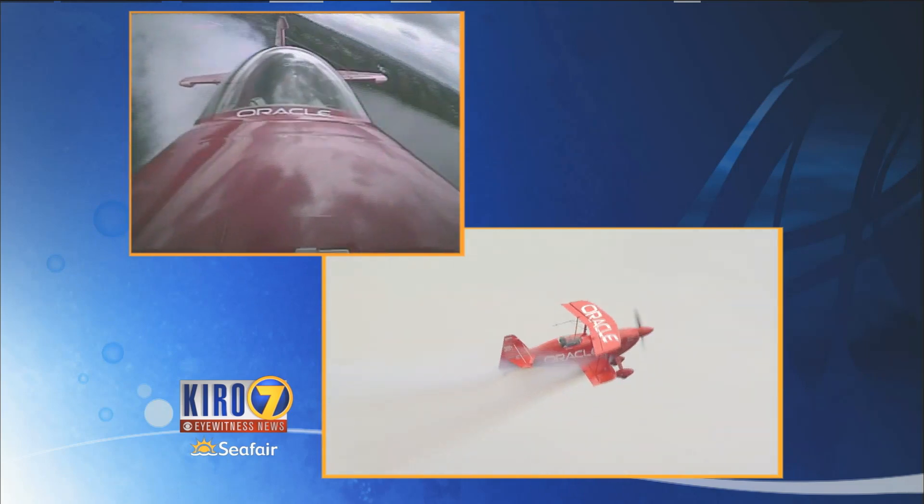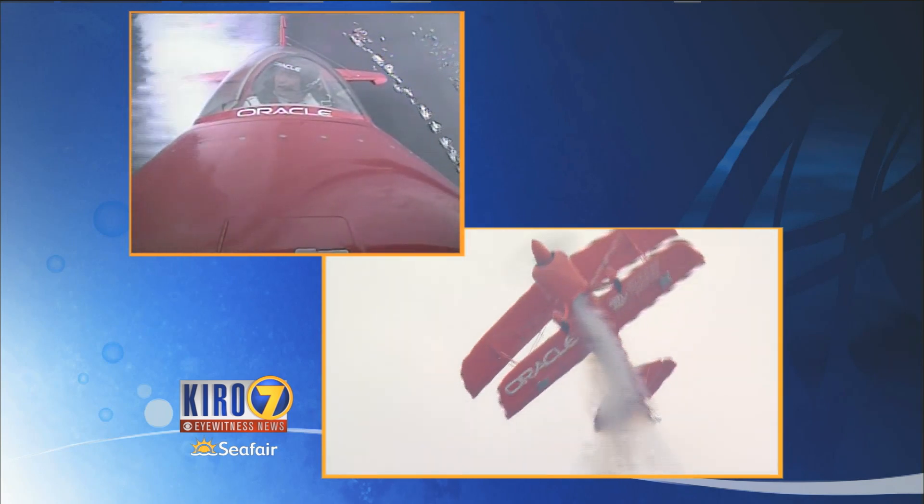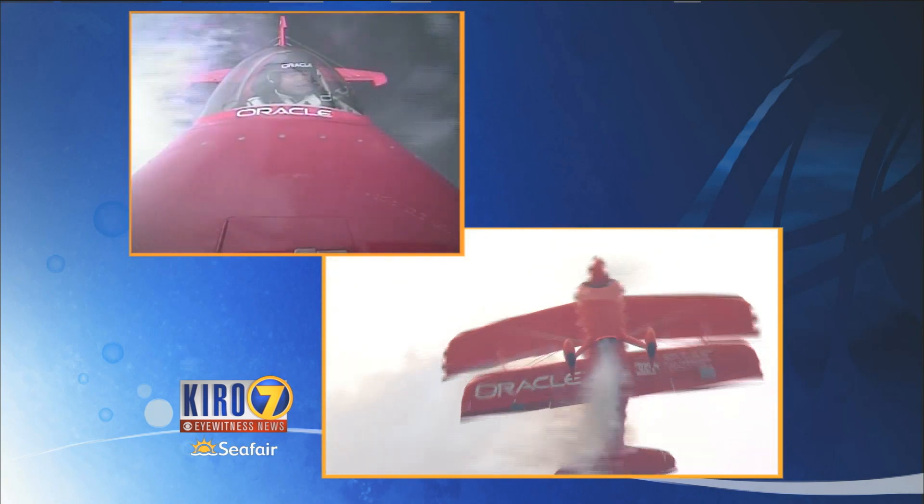He performs all year long. He's really devoted his adult life to exploring what aerobatic flight is all about. I think I read somewhere he has 10,000 lifetime practices, so he's just constantly honing his craft.